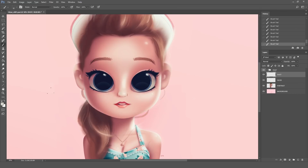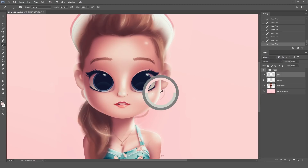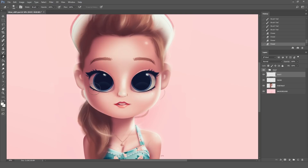You can also pick the color of that area and make it even brighter if you need a stronger look. At the end, if there are some particles that you think are too strong you can always grab the eraser and just tone them down a little bit.